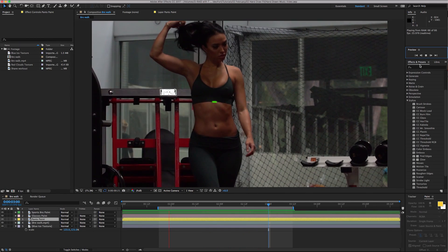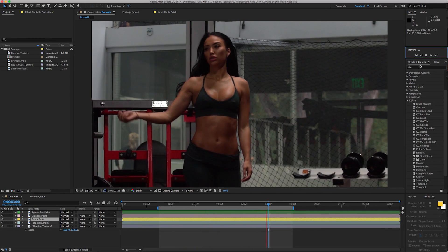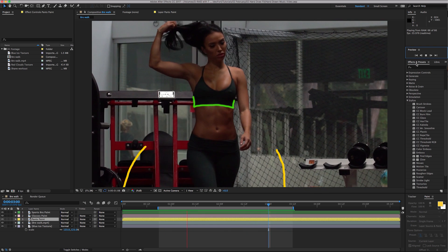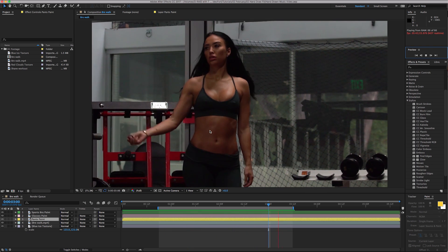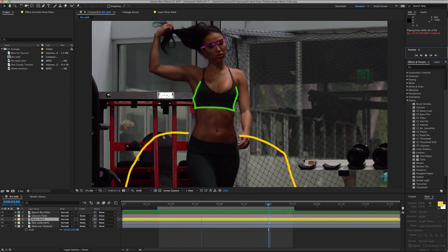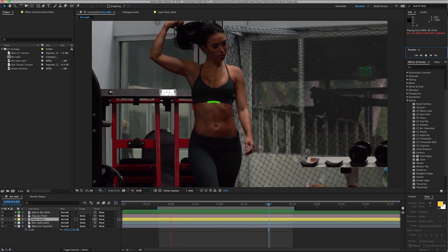What's up VideoFord Nation, I'm MagicBard and we're gonna do this cool little animated drawing effect, or scribble effect, hand-drawn effect. There's a lot of different names for it but you kind of get what I'm talking about. You've probably seen it in a few music videos out there.